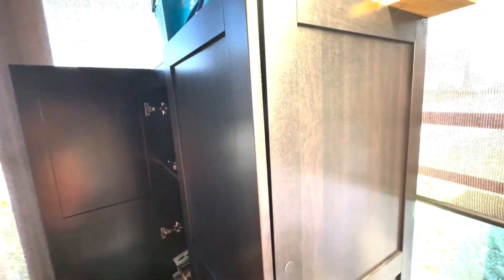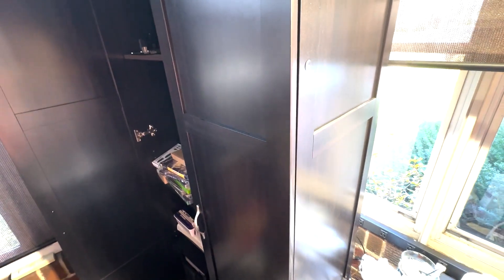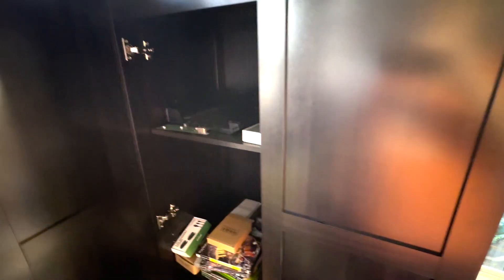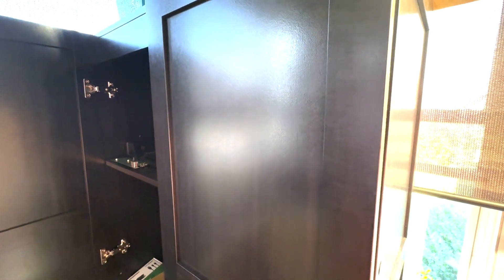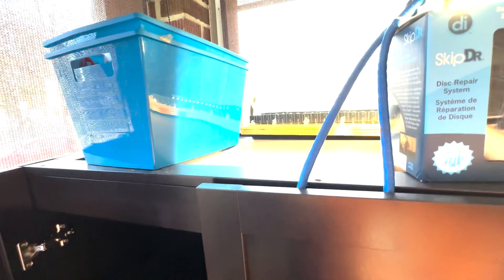Let me show you the side. This one's pretty high — we're looking at 71 inches — and great for storage. We have a lot of room left in there too, and it comes in different colors, kind of like a black or cherry option.